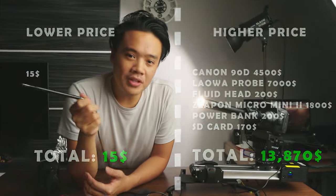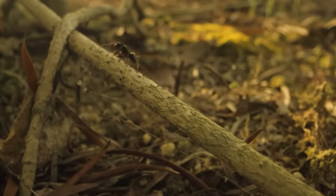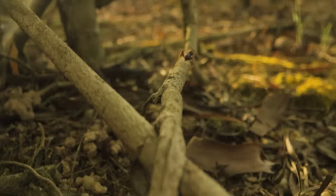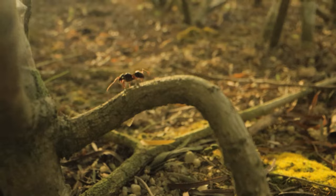Now let's talk about ease of use. Neither of these gets this point. To set up the probe lens system I need a DSLR, SD cards, batteries — it costs a lot. But once everything is set up, it's actually pretty easy and you can take it handheld outdoors. The earwax remover is cheap, but you need to plug it into a laptop or computer to see what you're filming. So none of them get the point for ease of use.